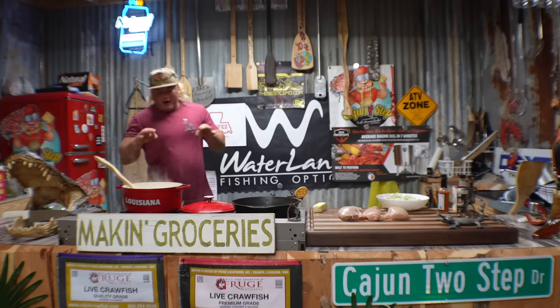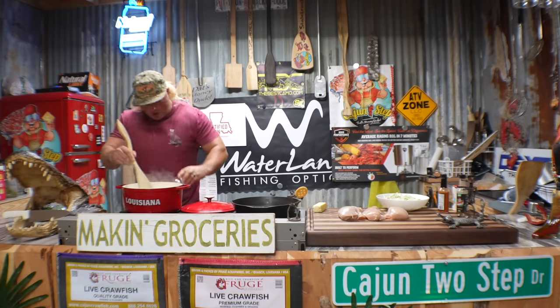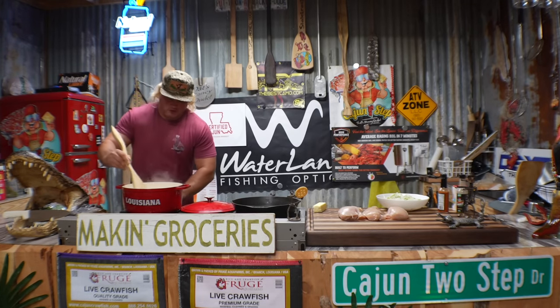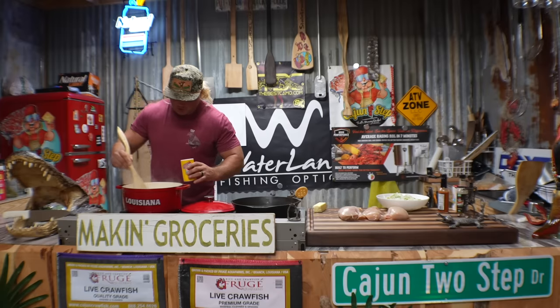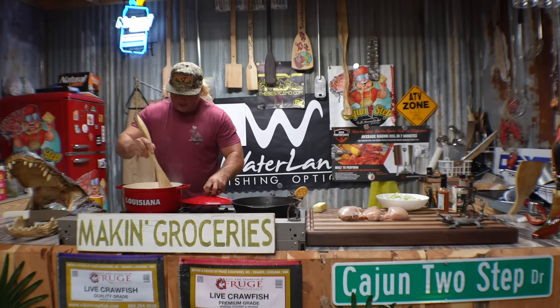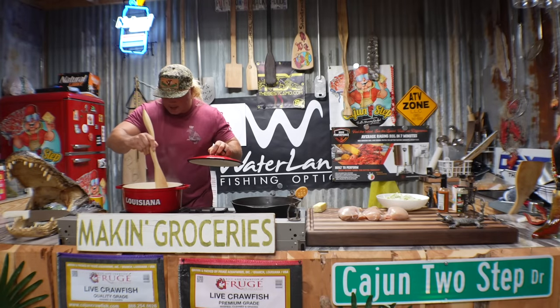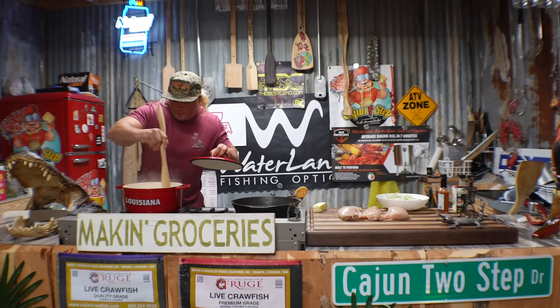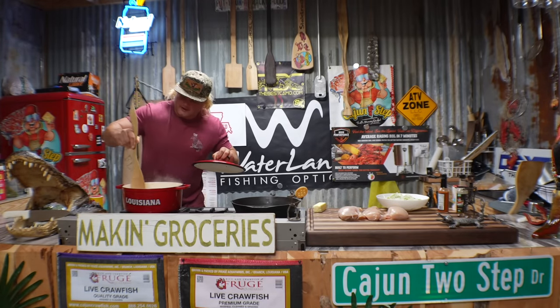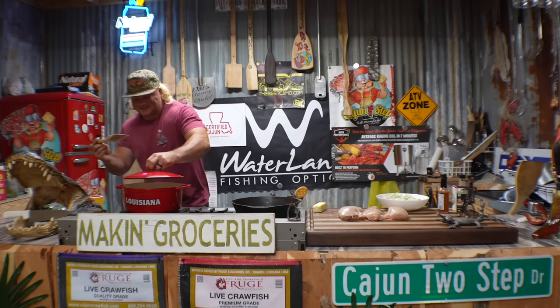Let's work on that rice. We're bringing that up to a boil. A little chicken bouillon. You know we just can't do regular rice dude. A little two step fire in that rice. Stir that around. We even season the rice around here dude. That old bouillon gives that rice its own little flavor.